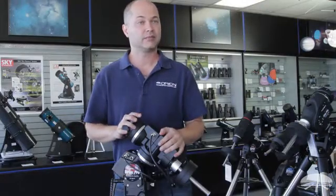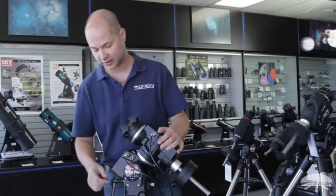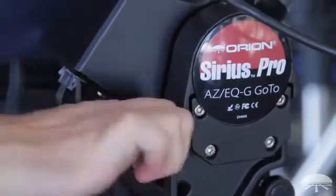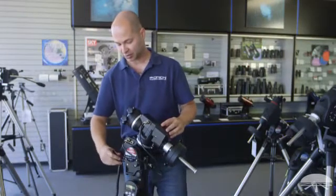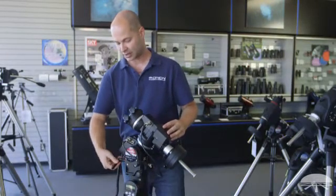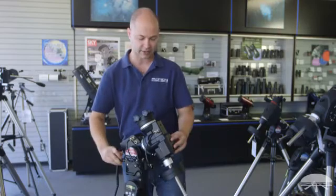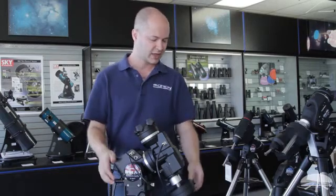The alignment of the polar axis is much easier on the Sirius Pro than it is on the standard Sirius. We've included a jack screw that adjusts the telescope up and down in altitude, and as you can see it's spring-loaded so you just unlock it and push it around. You can get this thing all the way down to very low latitudes.